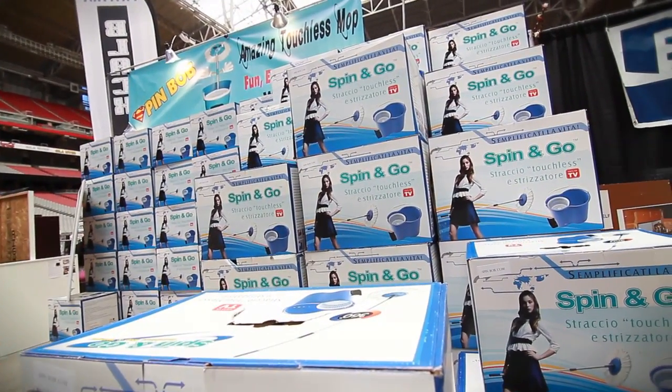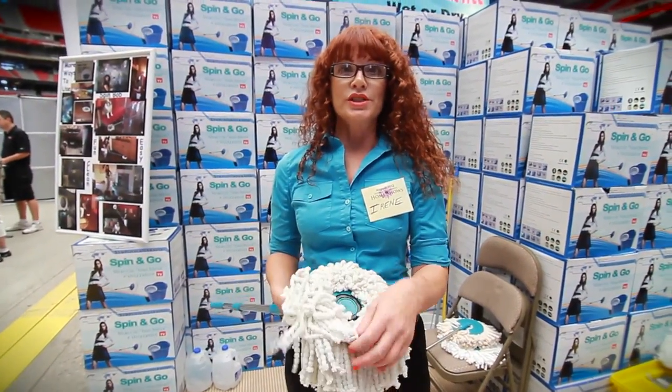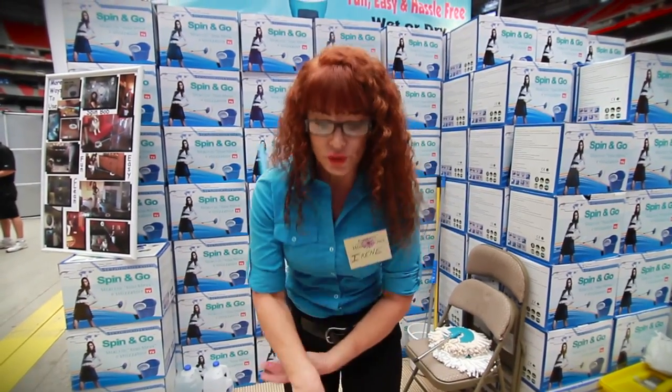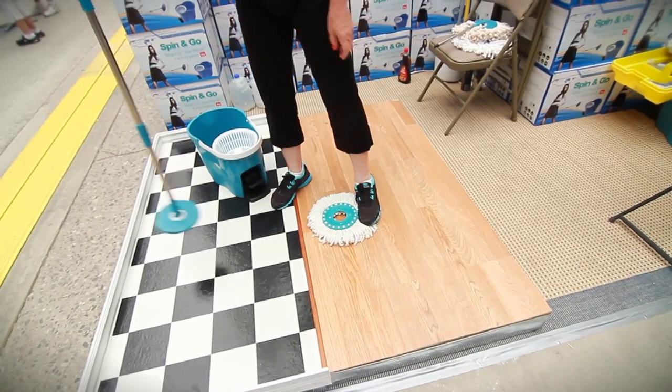We call it the healthy mop because the microfibers pick up all the allergens and the dirt, which is really important in Arizona — so we're not breathing it in, it goes into the mop. And the best feature is that you just pop off the head.